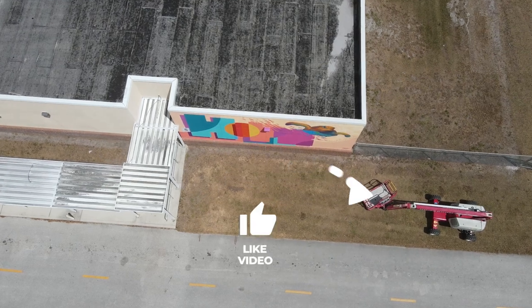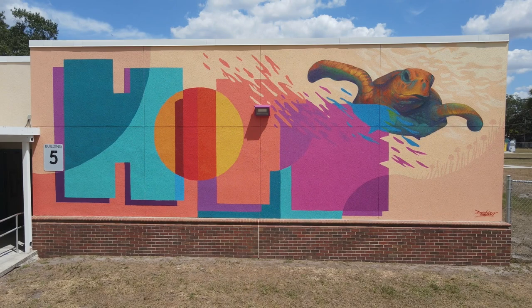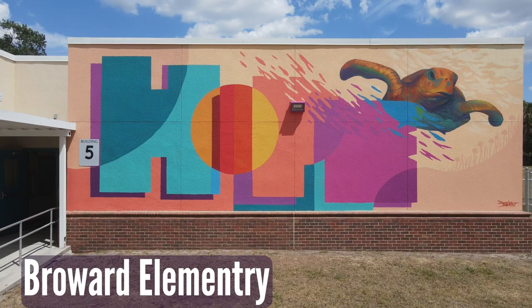What's up internet? Today I want to share this latest mural I did on an elementary school in Tampa, Florida. It is different than what I usually do in terms of murals because it's not a face — I painted an animal, and there's a lot of solid color rather than abstract colors and things like that.